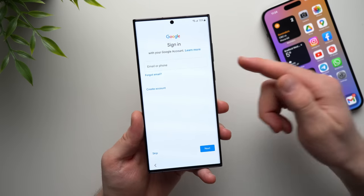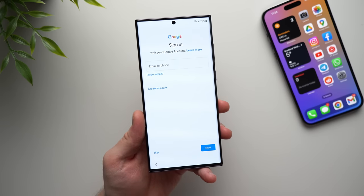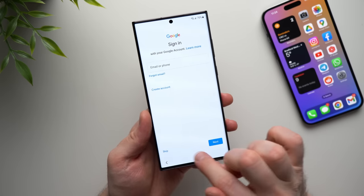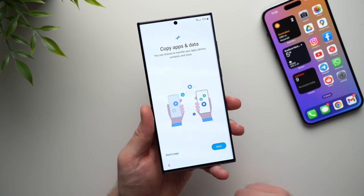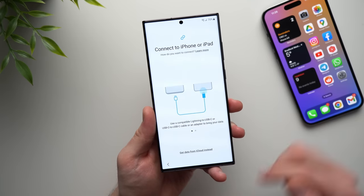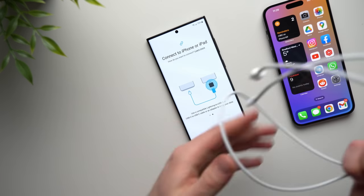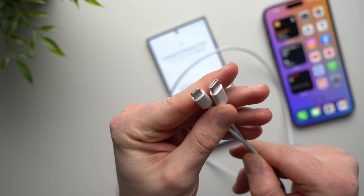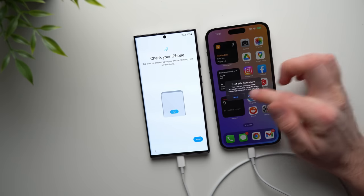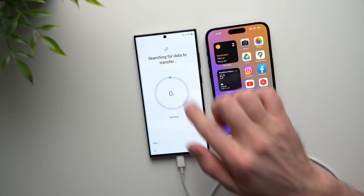Connect to your Wi-Fi. Now it's asking us to sign into our Google account — you can do that now or later. I'm going to skip it for now since it's managed by my password manager, but you can do this later or just go ahead and do it now if you know your password. Hit Next or Skip. Now we get to the Copy Apps and Data page. We do want to copy our data, so we're going to hit Next. Now it's going to ask us to connect our two phones using a USB-C to Lightning cable — make sure you have one with USB-C on one end and Lightning on the other. Once connected, the iPhone will ask if you trust this device. Hit Trust, enter your pin, then tap Next on the Samsung device, and it will start scanning your iPhone.